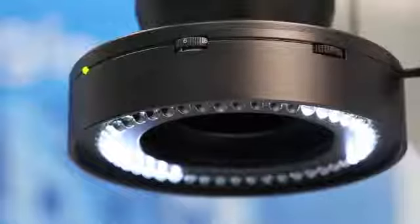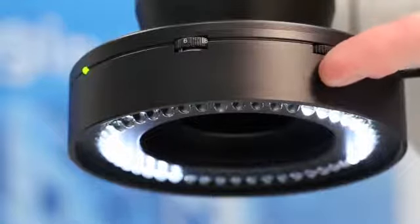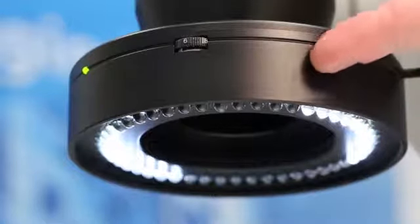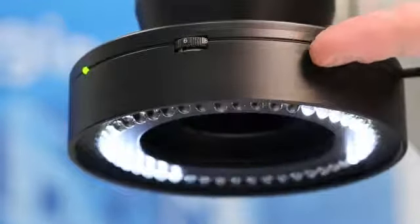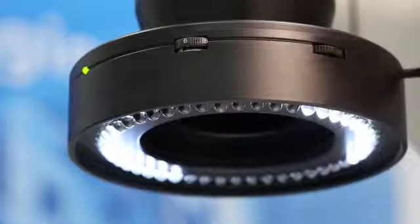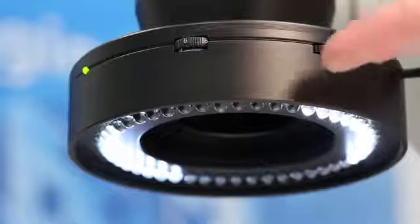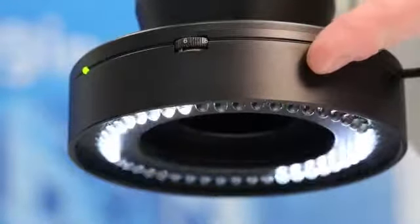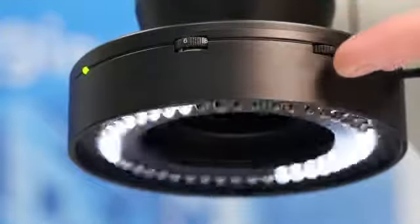By tilting the multifunctional control element to the very left or to the right, one can rotate the LEDs against the specimen. It takes four steps to return to the original position. Finally, by holding the control element longer than one second tilted to either the right or the very left, one starts a continuous rotation of the illuminated segment. Here we will demonstrate a right-hand drive. To stop, one simply has to touch the element again.